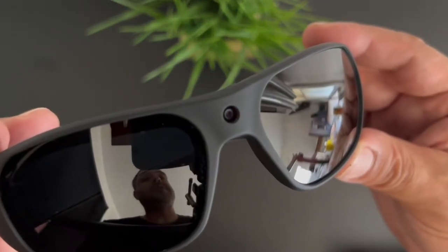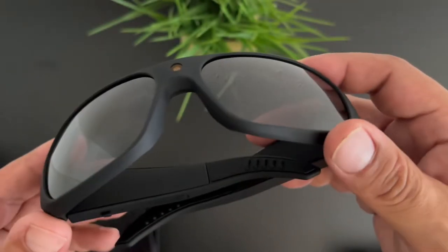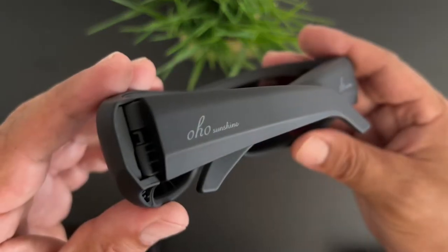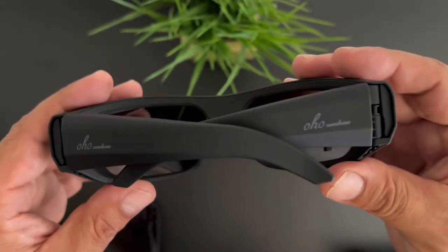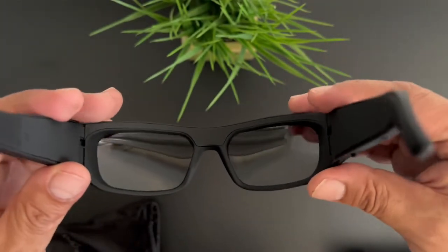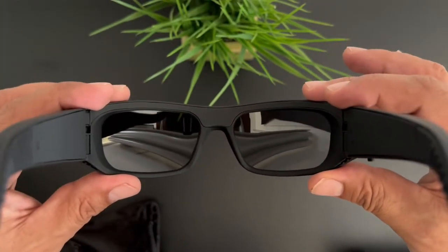Here are the glasses themselves. They have a really nice matte finish, and you can see the camera lens sitting right in the center. Whatever material they use to make these glasses, it feels extremely soft. They have a little bit of OHO Sunshine branding on the side — that's what they look like open.